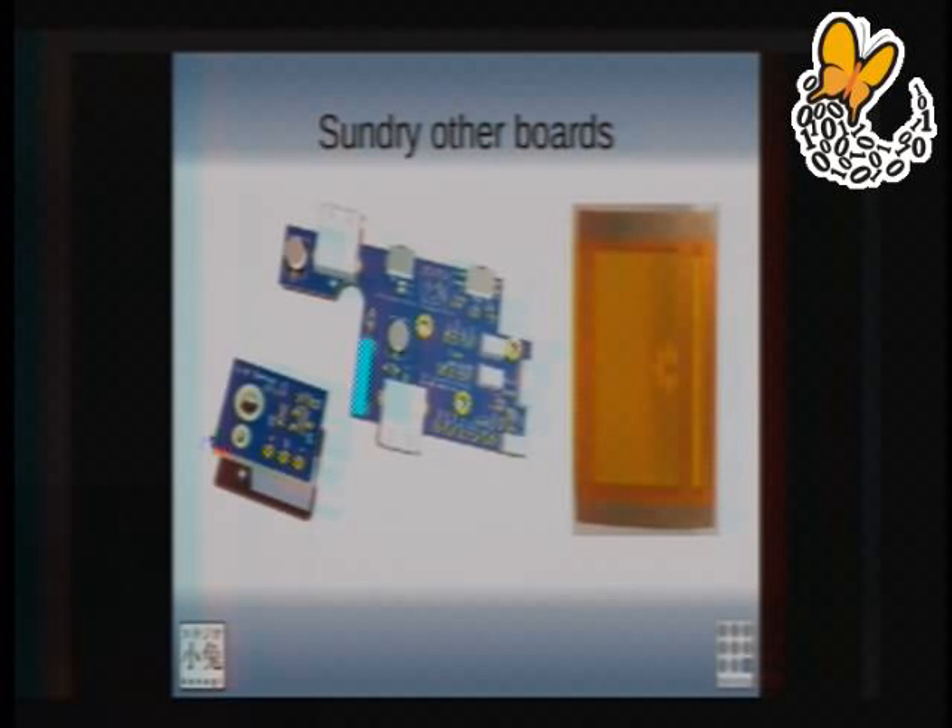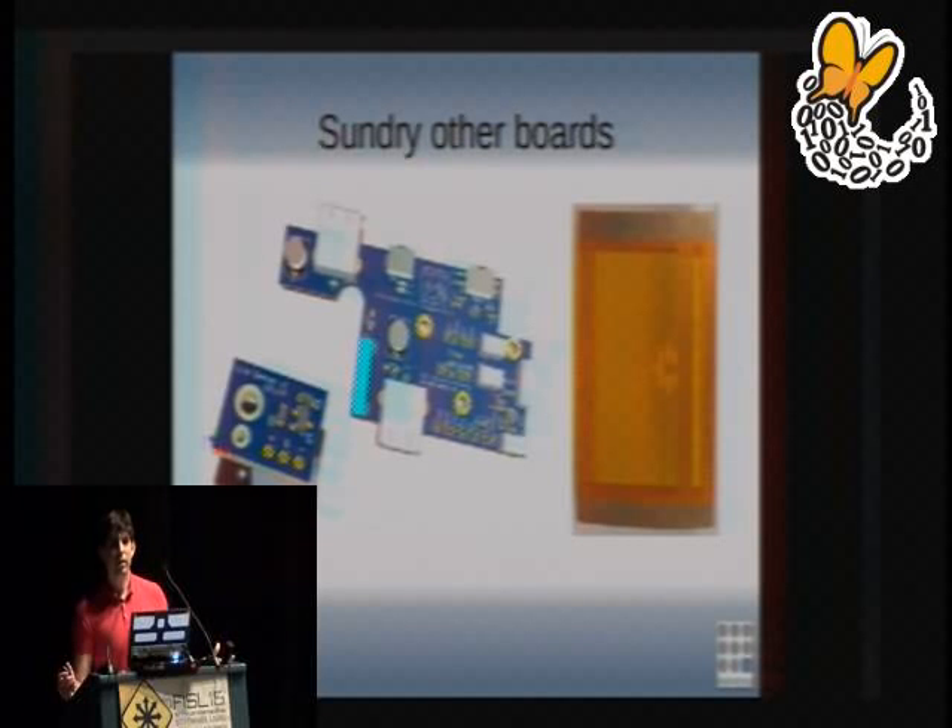There are also various other boards you don't think about. You have the Novena main board, but the lid sense switch board — which detects when the lid is closed — is a separate circuit board. The middle board is just a front panel board we didn't even think about until we were almost ready to ship. The board on the right is a flex cable that connects the main board to the video screen — we laid that out in layout software. The middle traces are very skinny because they're differential signals, while the ones on either side are thick because they carry power and resistive signals.